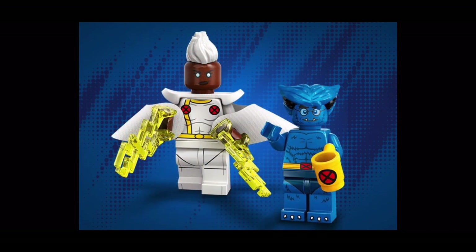Now the two minifigures I'm most excited for. Anyone who's watched this channel knows my love for the X-Men — when I was a kid it was X-Men or nothing. Here we have Storm on the left and Beast on the right. This is the very first official LEGO version of Beast ever. These are by far my favorite minifigures in the wave. All the X-Men characters are based on the X-Men '97 cartoon. Storm is undoubtedly my favorite from these new LEGO Marvel CMFs.